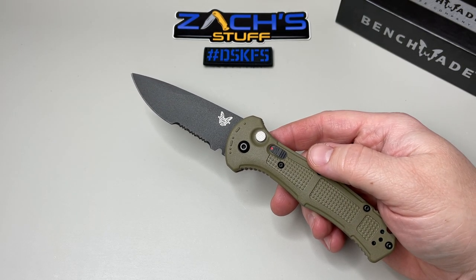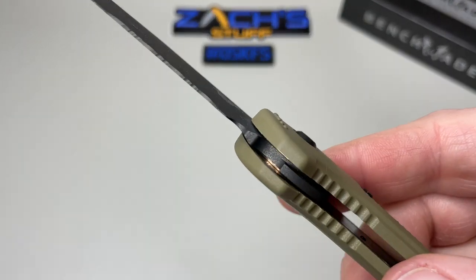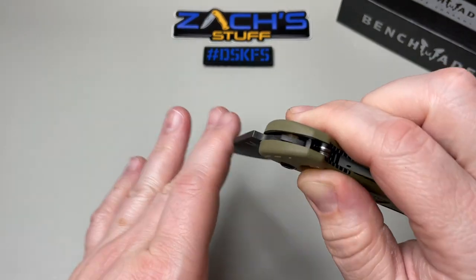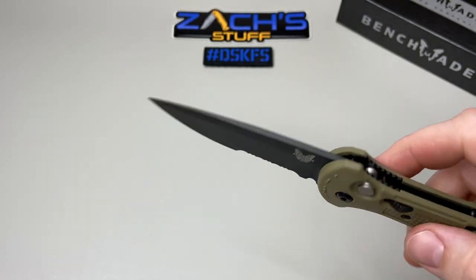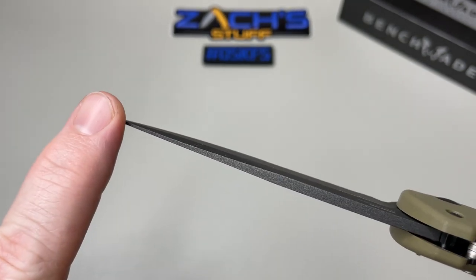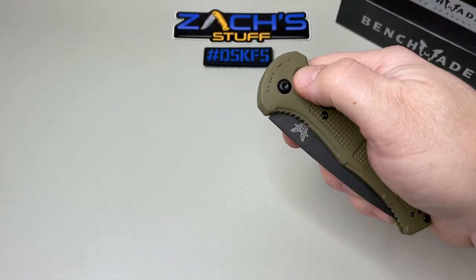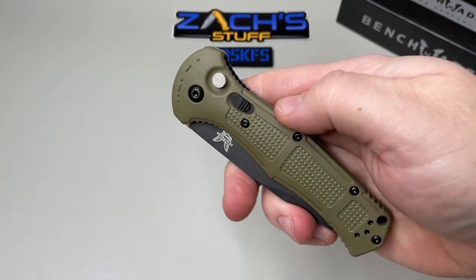Hopefully you can carry this where you're at. The Black Class is really geared toward military and first responder use — those kinds of things. Now you can see what it's riding on: those awesome huge washers. The blade on this one is 3.6 inches, thickness is 0.114 inches. It comes down to a beautiful drop point tip. Overall open length is 8.6 inches, closed is 5 inches.